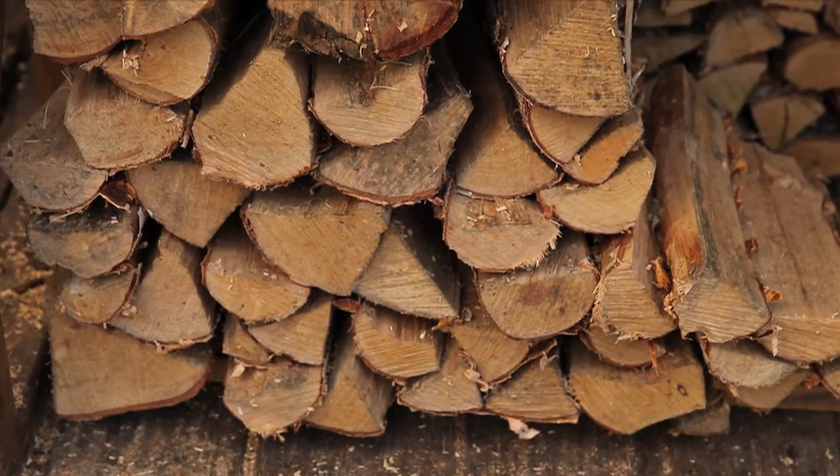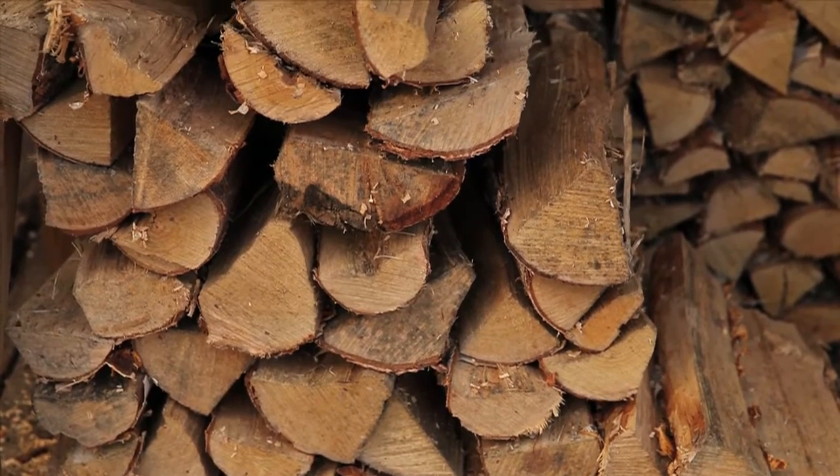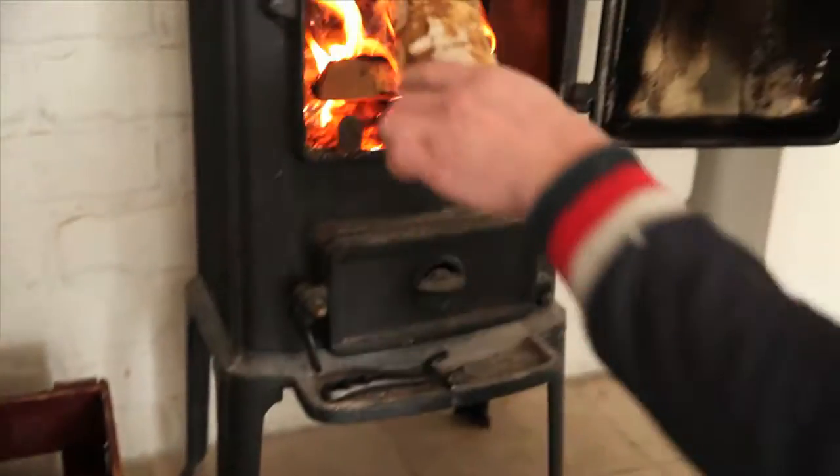It's important to cover the wood or make sure it's under a roof before autumn and winter. Now you can enjoy lovely fires this winter.